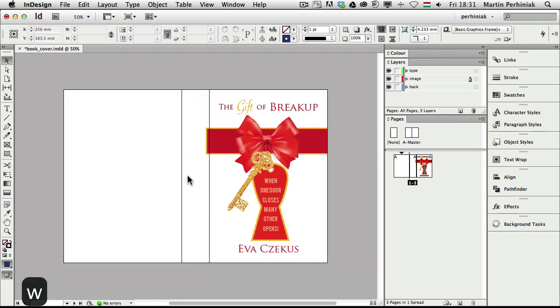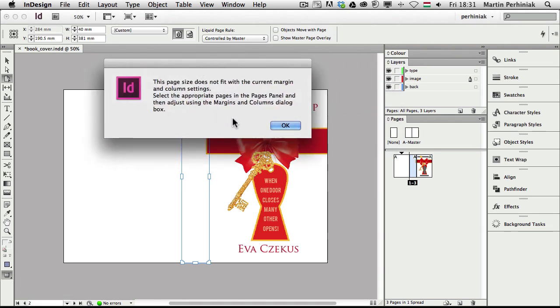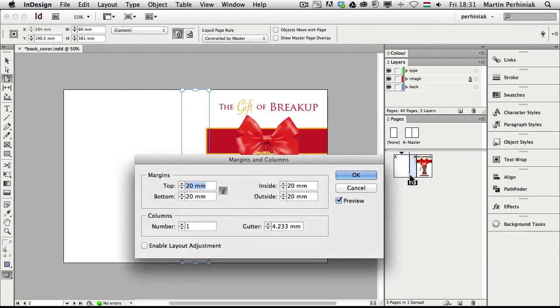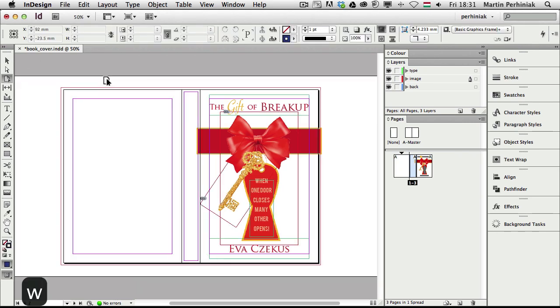If I think the spine is still too big, I can use the page tool, click on the spine part and reduce the size — let's say 40 millimeters. There's a warning that because of my margin sizes I can't do this, so for the spine I don't need a really big margin. I go to Layout, change the margins for that selected page and set them to only 5 millimeters, then set the width to 40 millimeters for a much narrower spine.